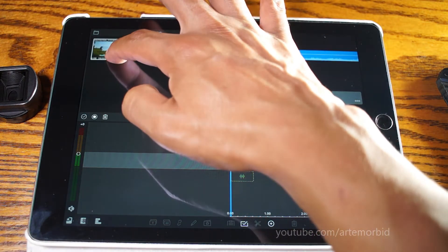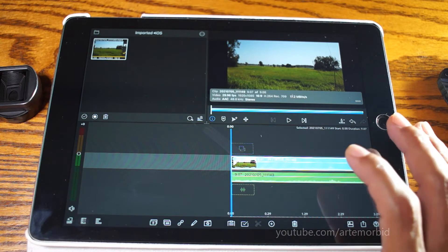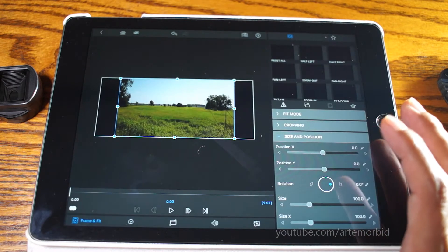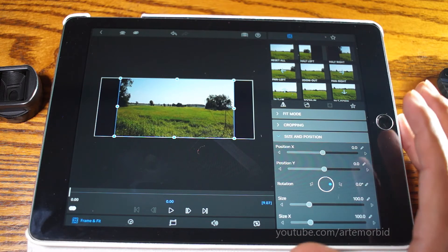Now that you have your timeline, let's grab our footage. Here you have your clip. What you want to do is double-tap on the clip itself, and that's going to open up the resizing options.